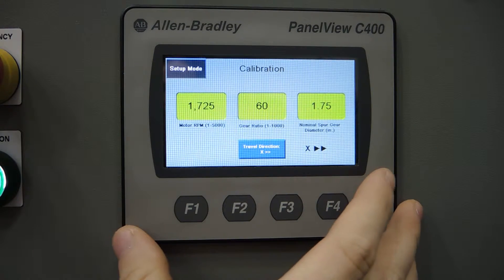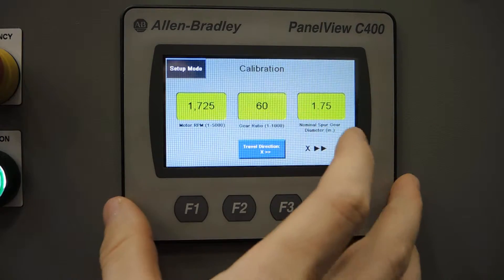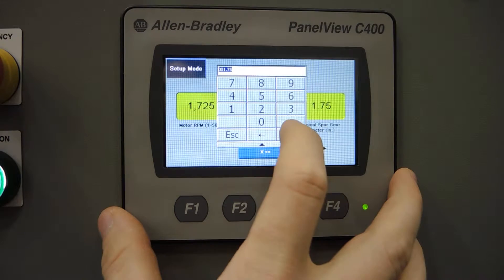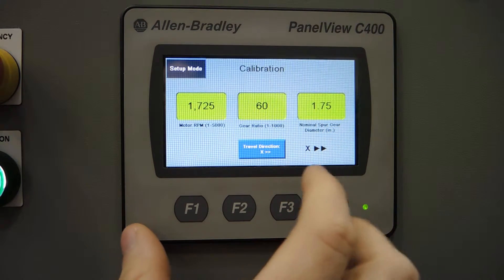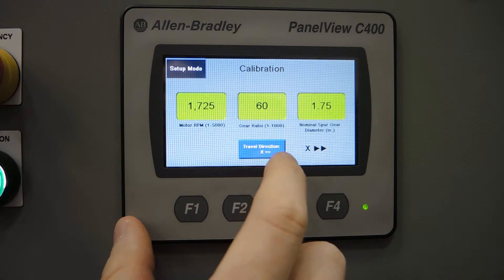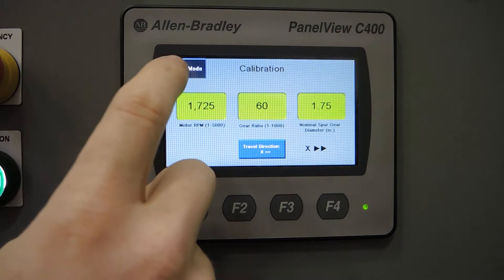We'll start with the calibration screen. This is where we're going to enter the characteristics of the motor and gears — this is just a one-time set-and-forget type of thing. The travel direction can also be controlled from this screen, and that will set up your weld sequence in either an X or a Y direction.